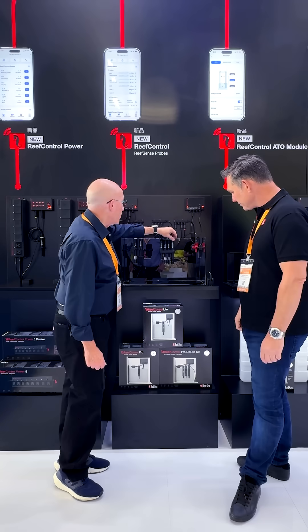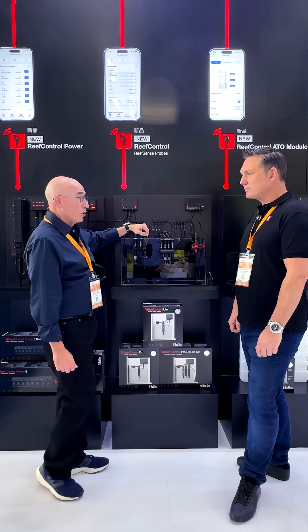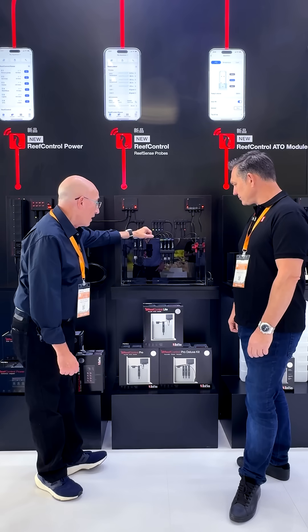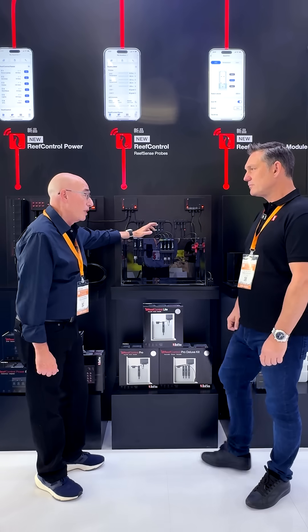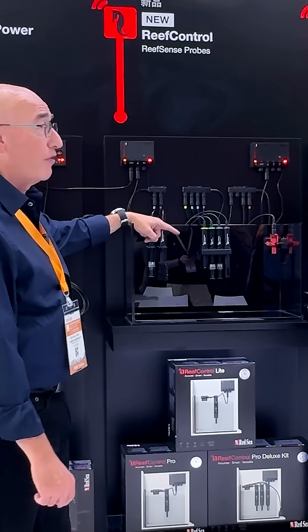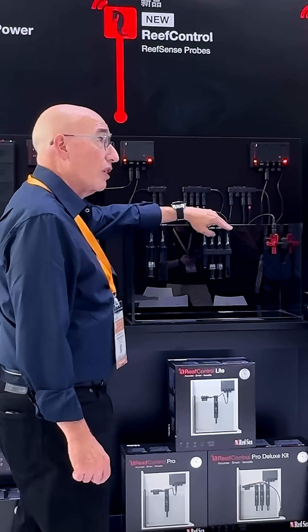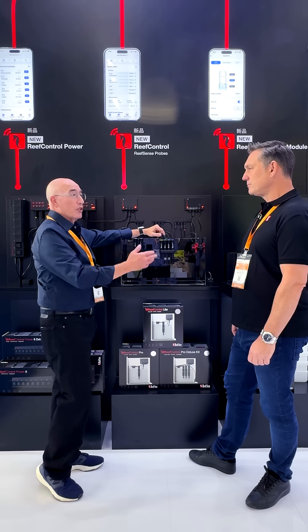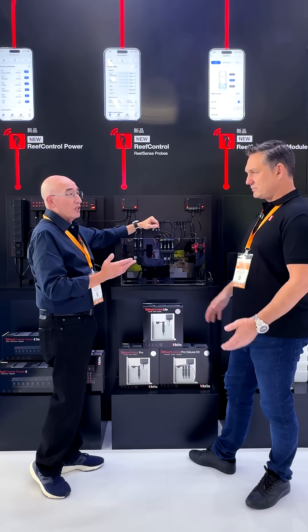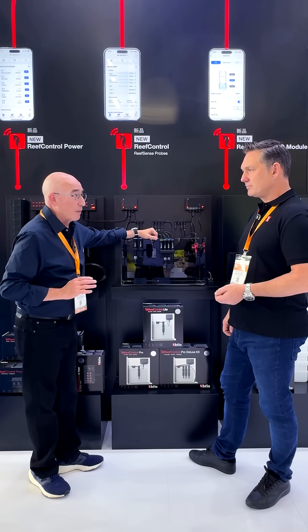Probe number one here is the salinity and temperature. We moved away from the simple two-pole system, which is not too reliable and it's difficult to use, particularly for seawater. This is a four-pole graphite electrode product that we've developed ourselves. It also has the temperature built into the probe because salinity is absolutely temperature-dependent. So without the temperature adjustment, the reading is absolutely useless.